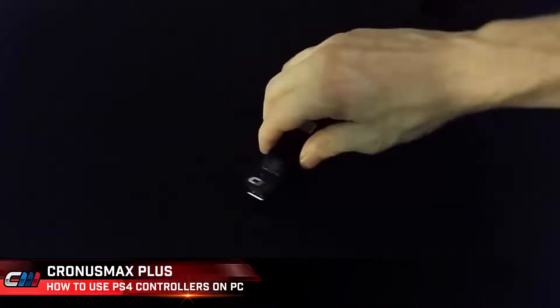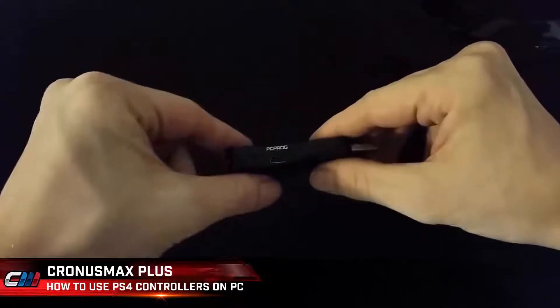First you'll want to connect the Kronos Max Plus to your PC through the PC program port located on the side of the unit.